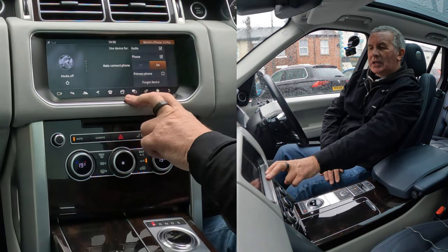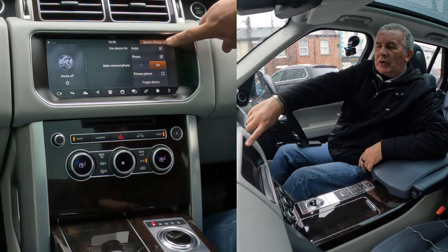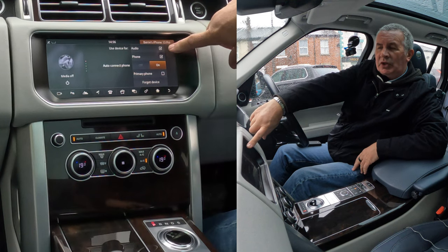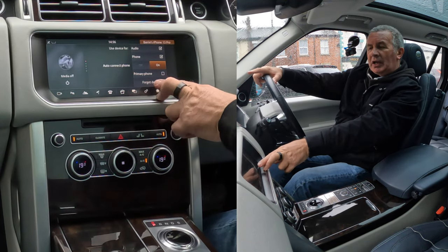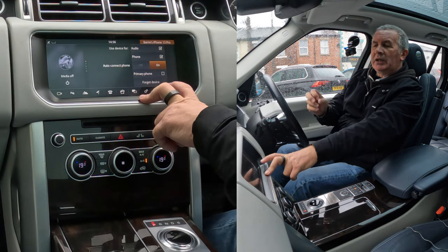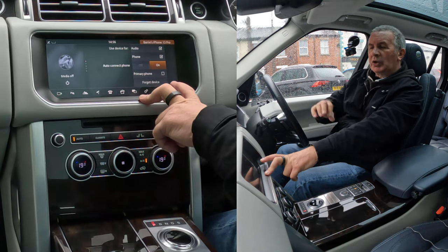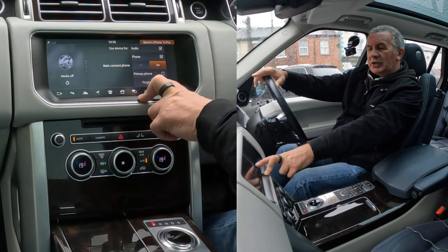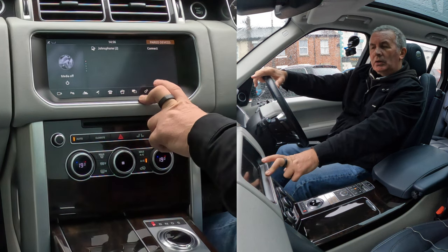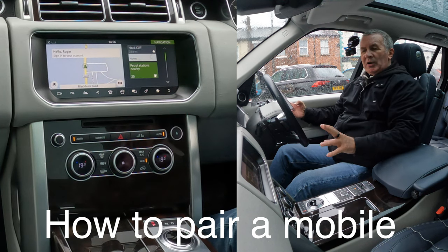Like so — you can see there 'Barry's iPhone 13', that's the one I want to disconnect. It's got 'connect' there. However, click on that and it brings up a new menu. If you're having trouble playing audio, make sure there's a tick in the audio there. At the bottom, you can either click it for primary phone — so if two of you get in, it'll pair to your phone — or click 'forget device'. Click forget device — that's it, it's gone.